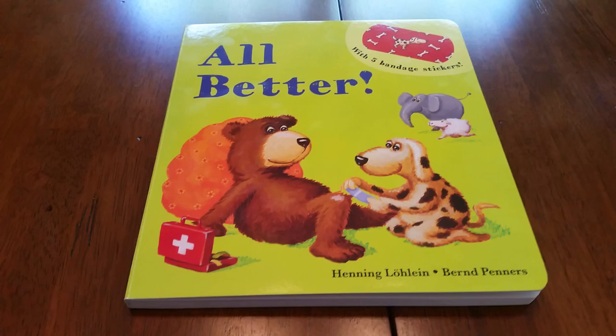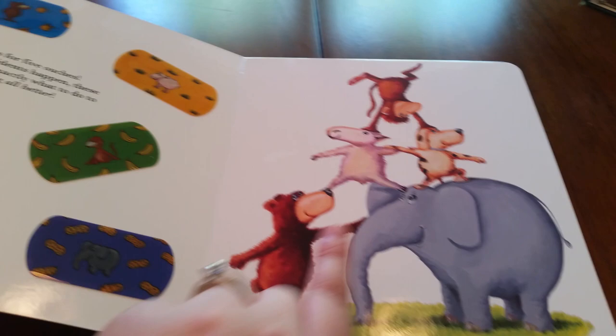This book goes through the story of a few different animals - five here - that all get hurt and they need your child to make them all better.